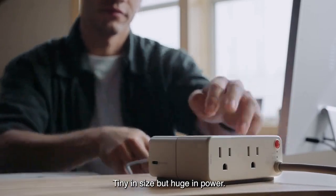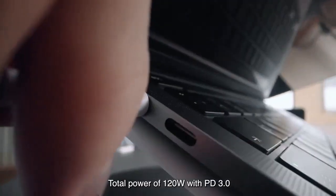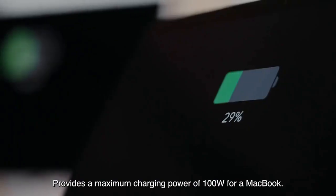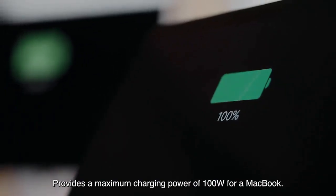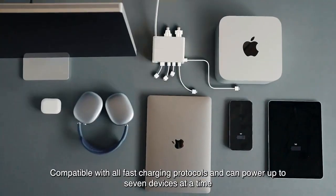Tiny in size, but huge in power. Total power of 120 watts with PD 3.0 provides a maximum charging power of 100 watts for a MacBook. Compatible with all fast charging protocols and can power up to 7 devices at a time.